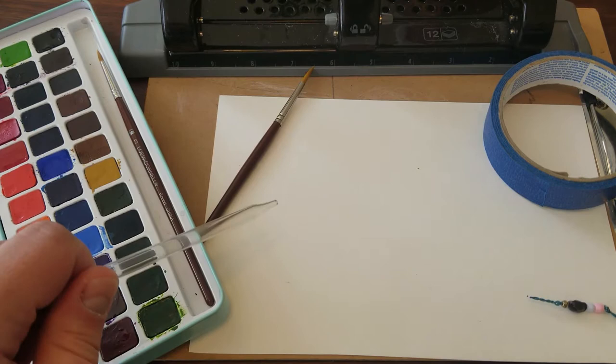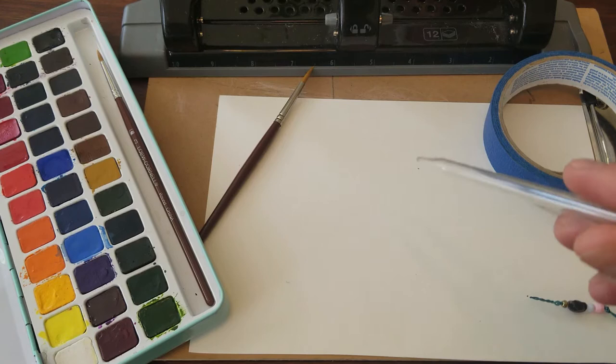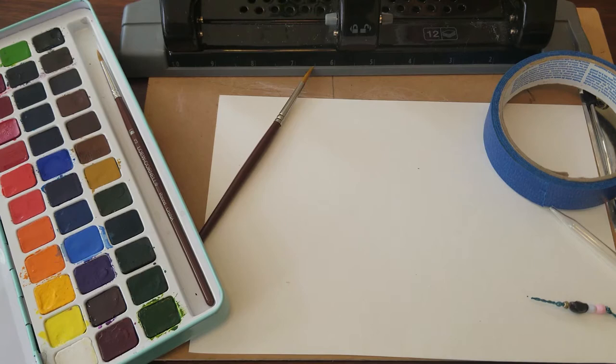Today you're going to need some watercolor paper, some watercolors, a brush, glue, painters tape, a three-hole punch, and a straw. I'm using an eyedropper. You'll also need your imagination, some string, yarn, or an eye hook.